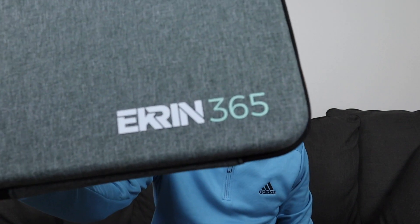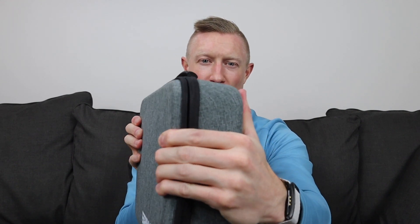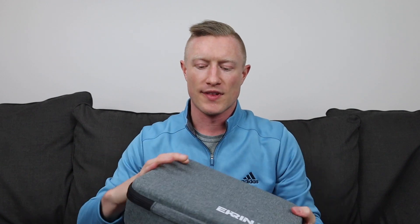Out of the box, everything that comes with the device fits inside this carrying case. You can see the Ekrin 365 branding on it in the corner. It has a carry handle with a rubber grip and two plastic zippers that move really easily. This case is actually pretty rigid — I can squeeze it pretty hard and it's not giving at all. It's a nice improvement on some of the previous versions.